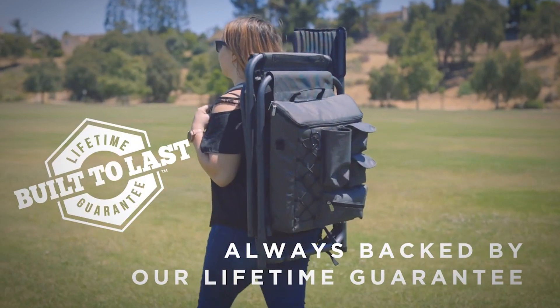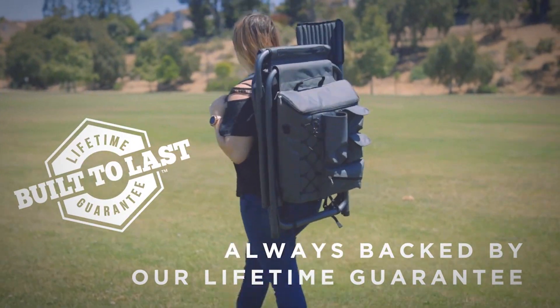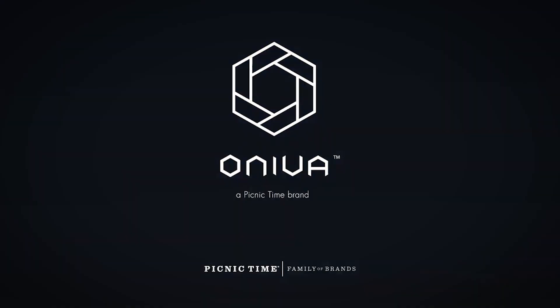This ultra-dynamic chair includes two sturdy fabric loops on the back to secure an umbrella or sports banner. All of this comes in a foldable design with comfortably padded backpack straps for easy and balanced transportation.